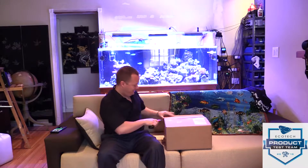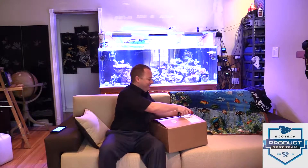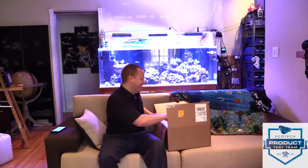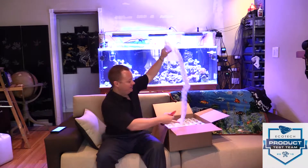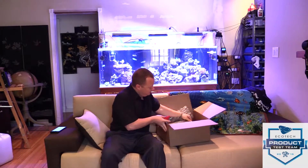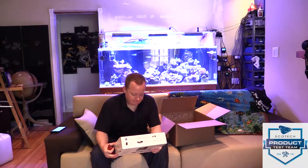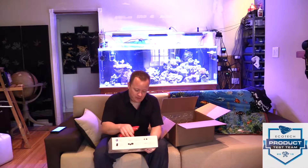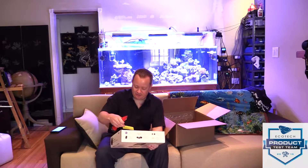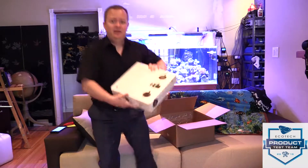Of all times for the UPS driver to be chatty — I was trying super hard to be nice, but he's like 'yeah I know your sister and I've been delivering in her area for 30 years,' and I'm like, 'uh-huh, oh that's swell, can I have the package please?' Nice bubble wrap job. There's a note here from Ecotech Marine with somebody's personal contact information in case I have any questions — that's pretty slick. Nice benefit of being on the product testing team, and here we go.